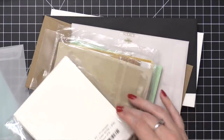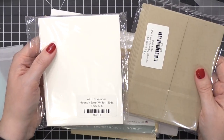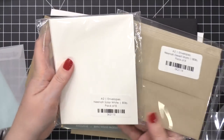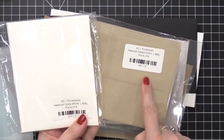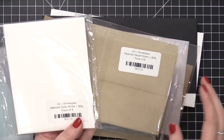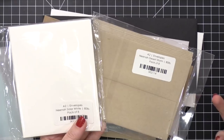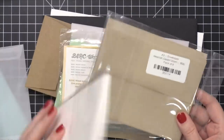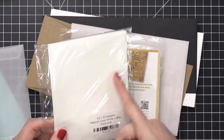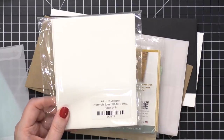Also available over at Simon Says Stamp are these envelopes packaged by Studio Katia. They have A2 envelopes made out of some of the most popular card stocks for card makers — this one is Nina Solar White and this one is Nina Desert Storm. You can find these envelopes at different paper stores online, but they've packaged them down into packs of eight, so you're not buying 50 or 100 or 200 at once. They have a square flap and the same really smooth paper as Nina Solar White, which is fantastic for stamping or blending.